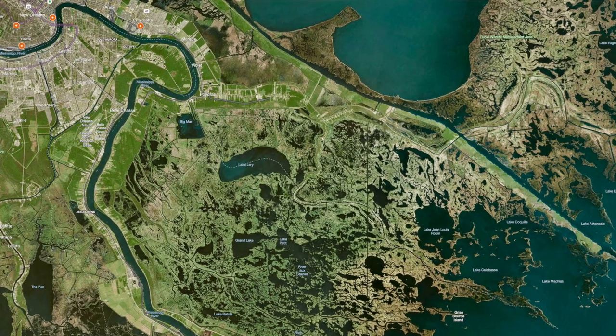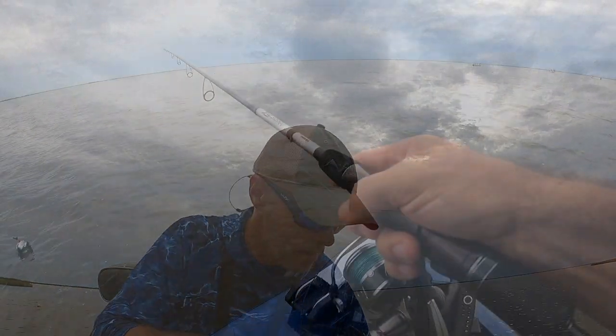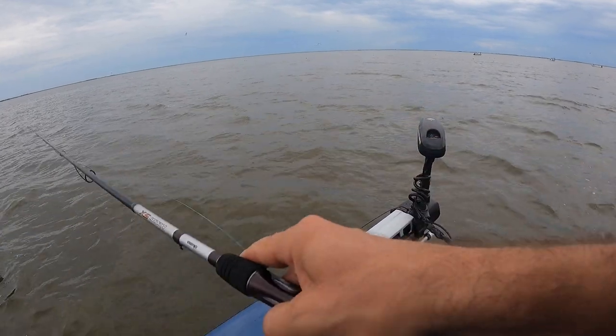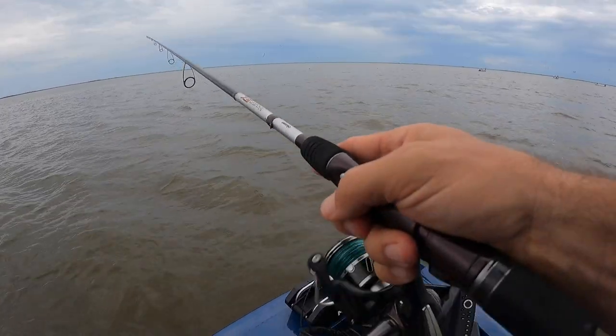I ran up to Lake Leary planning to go fish redfish. Got up there and the water was terrible. So I said well let me go toward the coast and see if I can find some speckled trout. Well I was on my route and I ran across a bunch of birds. Three boats were fishing them. I kind of eased my way in there. Man, this tide is absolutely screaming — hard falling tide.